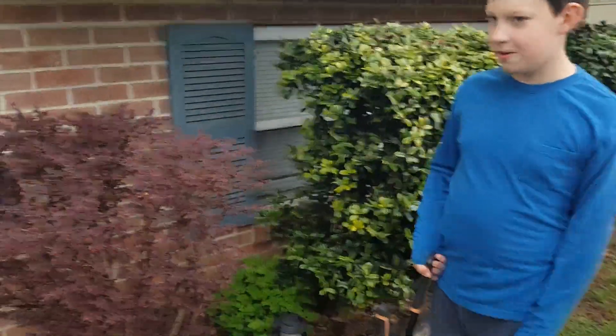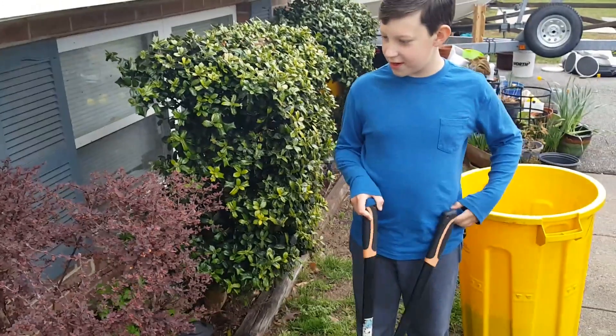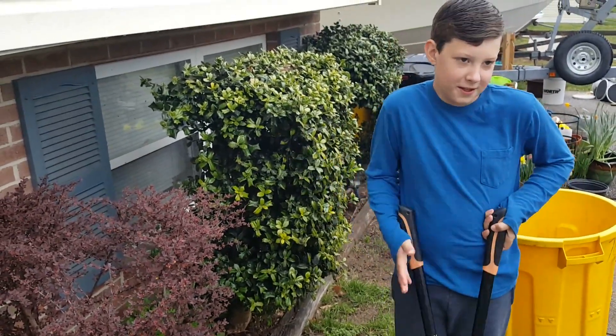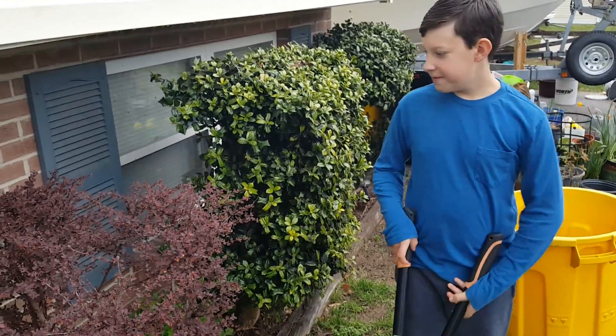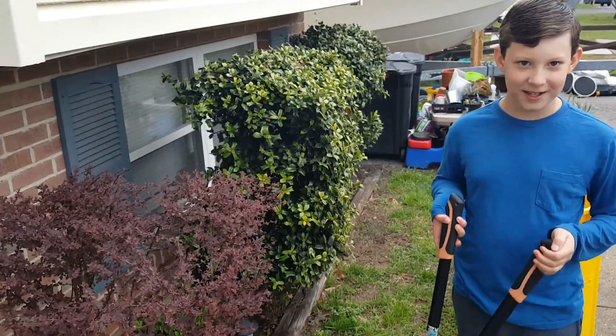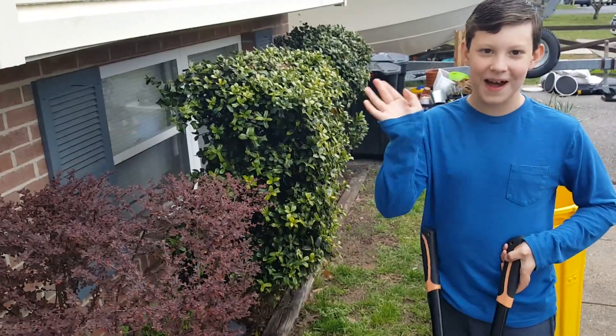That's basically it for pruning a barberry after winter — or basically any bush. Thank you guys for watching, I hope you guys subscribe, and I will see you in the next video. Bye!